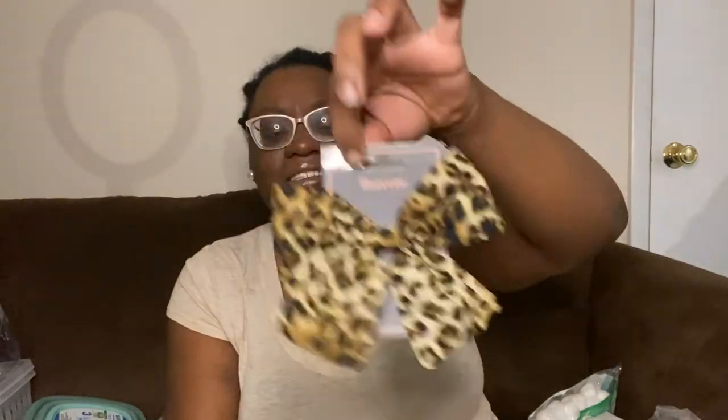I also picked up this bow for Ariah. I love this — it's so cute with the little clip on the back. She has a long sleeve shirt with a leopard print heart she got for her birthday, and this is going to match perfectly. A leopard print bow for a dollar — it's going to be so cute.